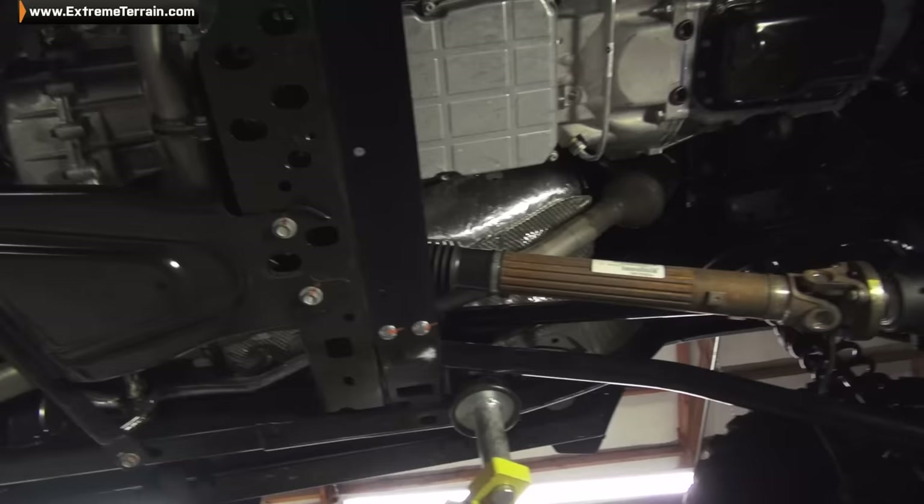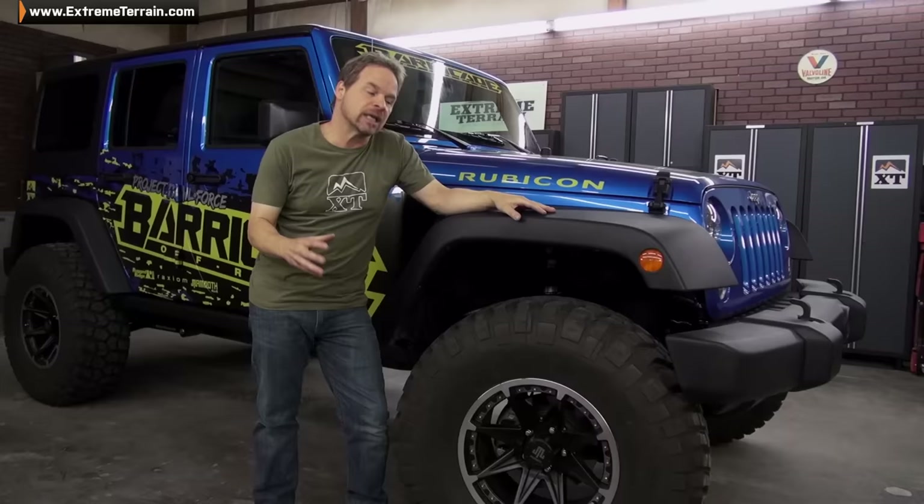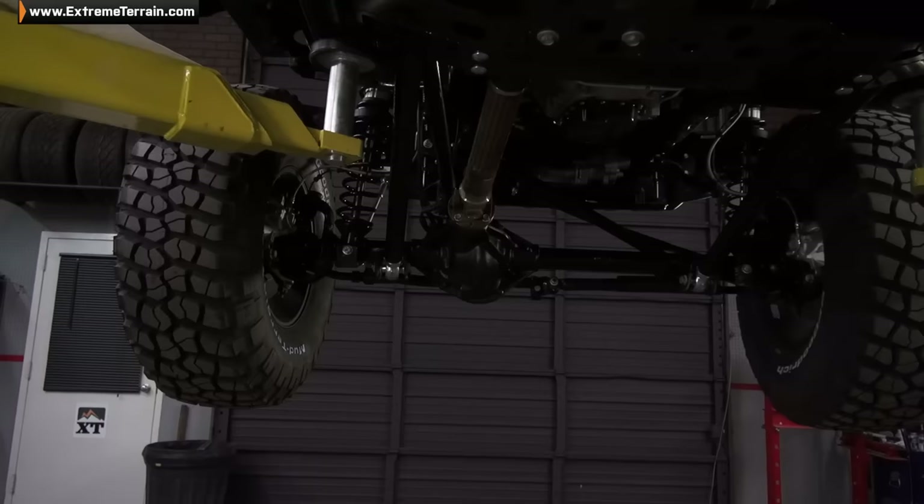Now since we've changed our wheel and tire size, we're also going to take advantage of horsepower and torque by changing out our gear set front and rear. We've gone to a 5.13 gear ratio from G2. That's going to help us out big time on and off-road, but especially with the power adder.